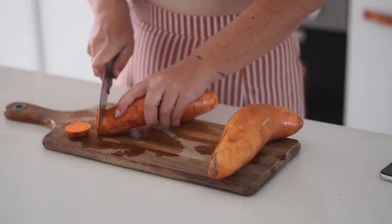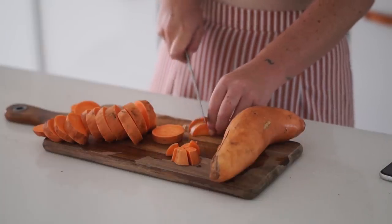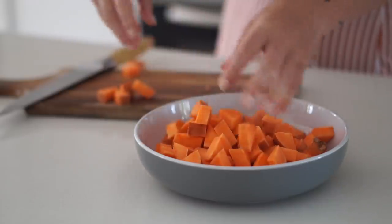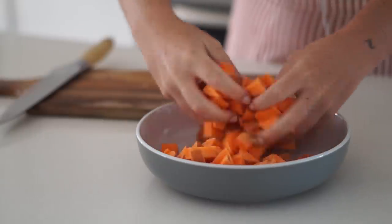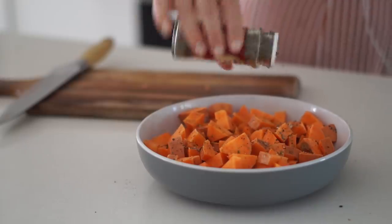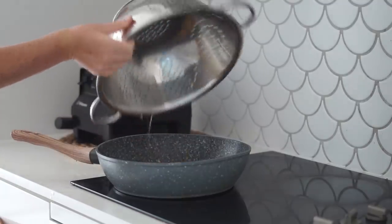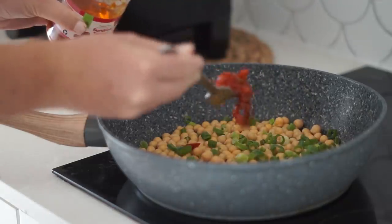To start our couscous salad I'm cutting some sweet potato into small cubed pieces, putting them into a bowl, adding some oil, and tossing to coat. Then I'm adding pepper, herbs, and salt before putting them onto a baking tray to roast in the oven.